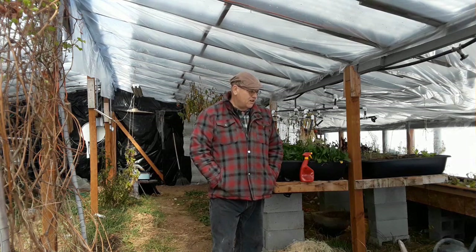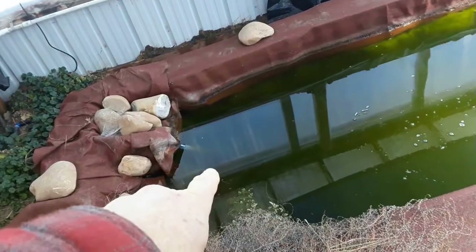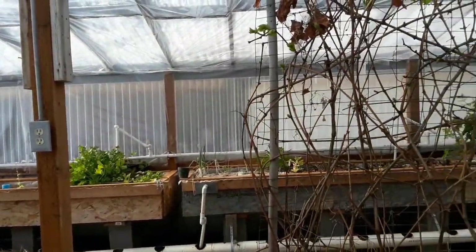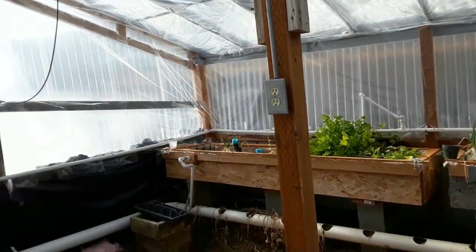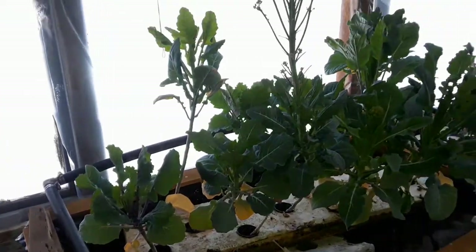I've just turned the pump back on and the water has started to flow. There's water coming out of that pump right there, going through a little pipe that feeds around and up to the grow beds. Some of those beds are filling up, which slows the flow a bit, but it's running. Let's check the other line over here — yes, that one is flowing as well. Everything is doing good.